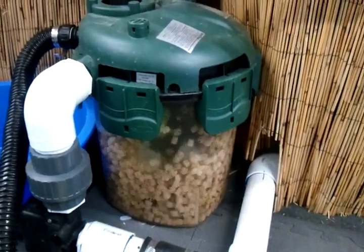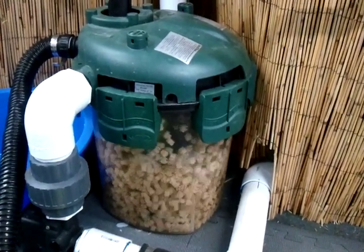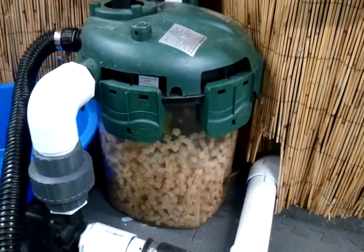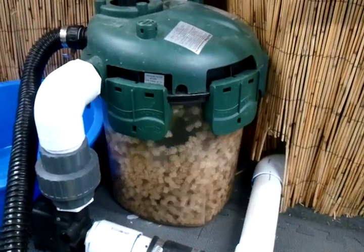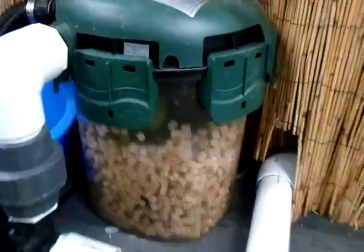We're backwashing the Tetra 1500 bead filter, the PRF 1500. As you can see, it just very simply backwashes and spins the media in a circle there, breaking off whatever it's collected in between, and still doing a good job holding on to the bacteria colony. You can see it on the inside, still there.